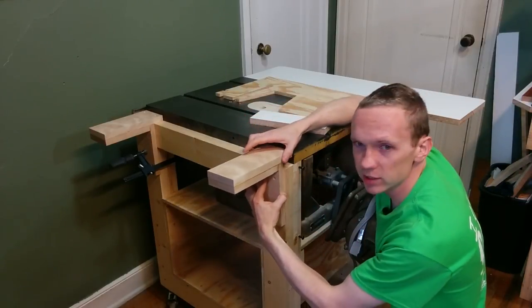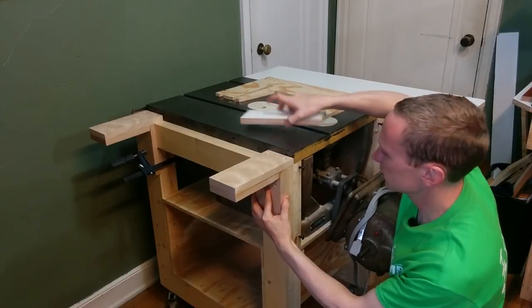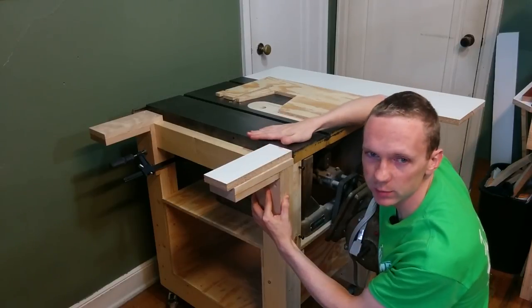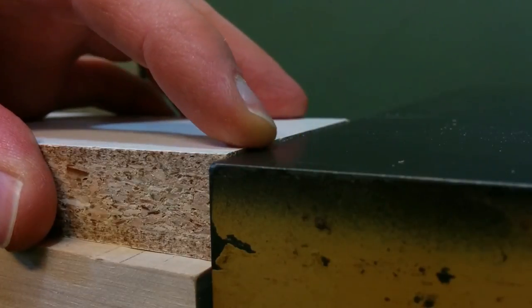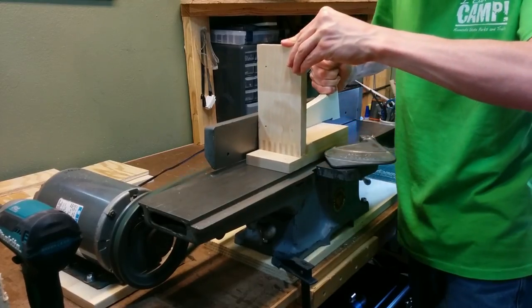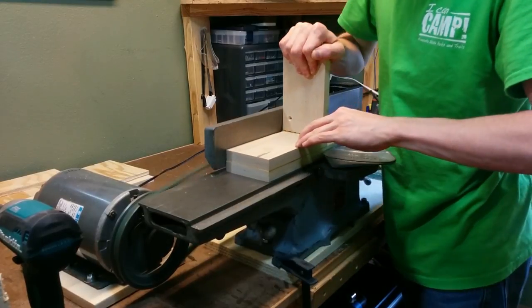You can see how these are going to attach now, and what I want to happen is when I put the extension wing on, for this surface to be perfectly flush with the tabletop. Right now it's sitting a little bit proud, so what I'm going to do is just take this to the jointer and skim off a very thin layer, and I'll keep doing that until I get these two surfaces right flush to each other.